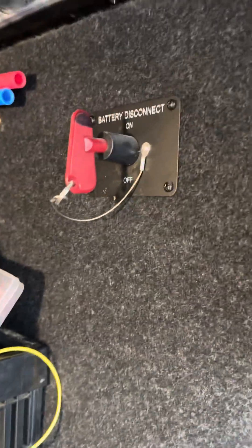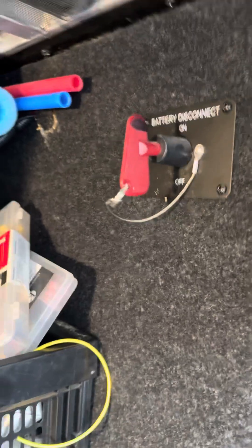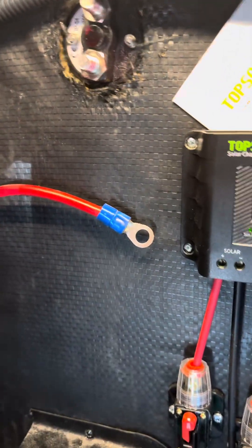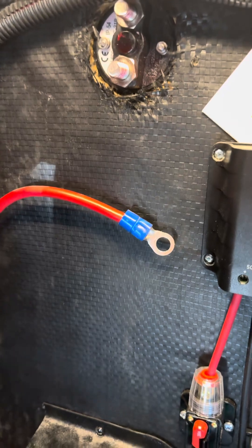The first thing I'm going to do is turn this switch off to reduce arcing and sparking when I disconnect the back. I've disconnected the wires and pushed them in places where they cannot touch anything. Next thing I'll do is remove the old switch.